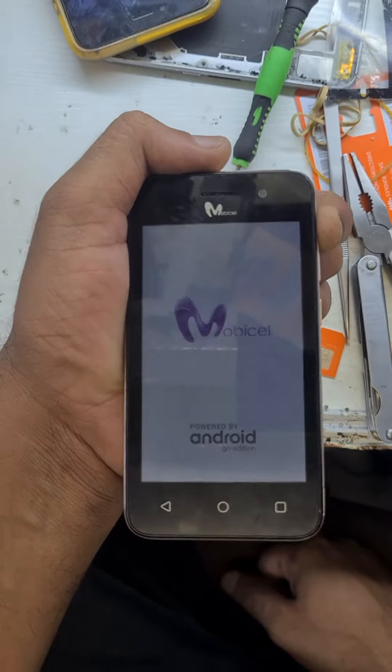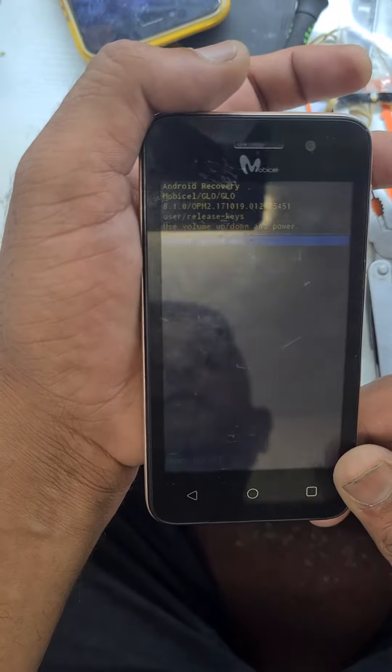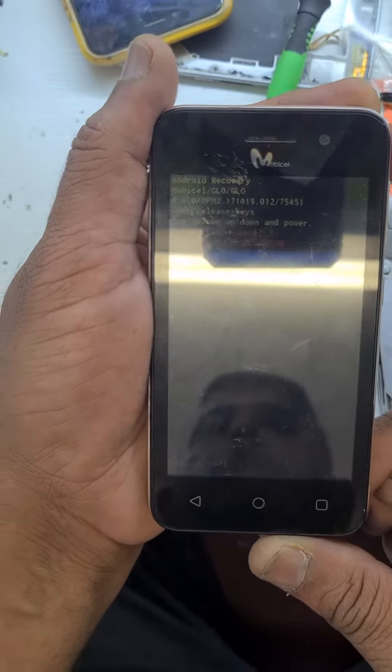Not the volume button — then press again once Volume Up. Select from Volume Down, then the Power button.